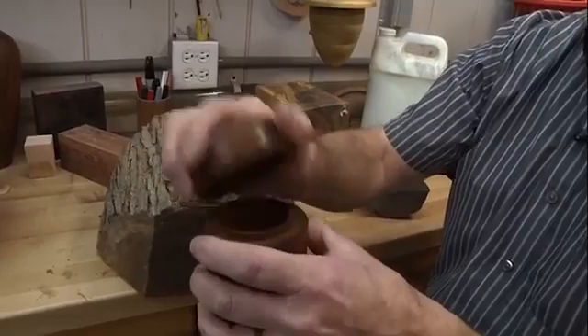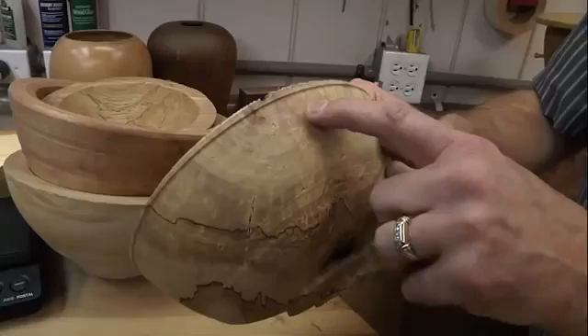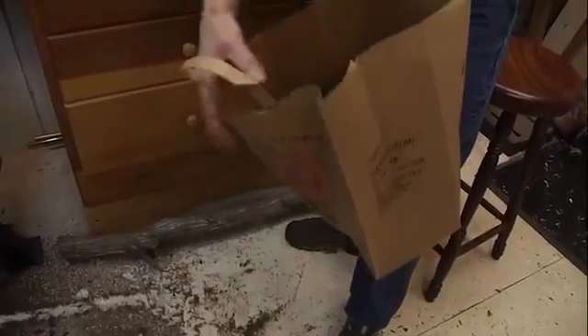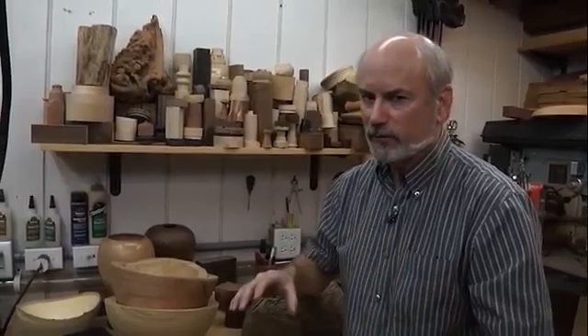Take a bowl for instance. Here's one where I got a little greedy and kept the pith in there, but you can see very little cracking because I turned it to about three-quarters of an inch thick on an eight-inch bowl. I simply took a paper bag, put the bowl in, added shavings on top, and rolled the top of the bag down. This slows the moisture coming out of the wood. Different areas have different humidity levels — here in Oklahoma this works for me, but it might not work for you.